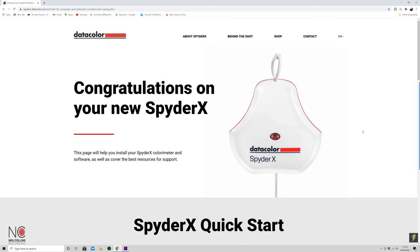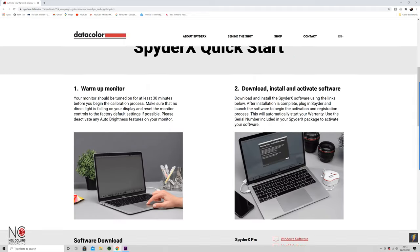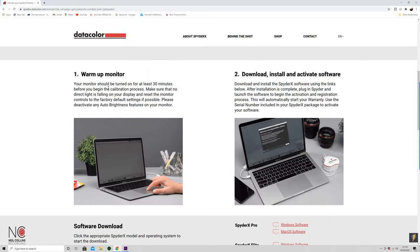The actual SpiderX Pro comes apart — I'll show you what we do with that in a minute. So let's download and install the software first of all. First things first, we're going to type in the web address, and then it will bring you to the Datacolor SpiderX website. I'll give you a few instructions from that site to start off with.